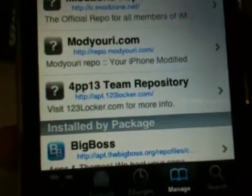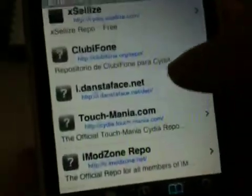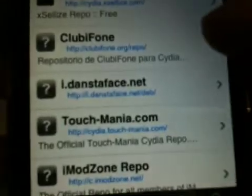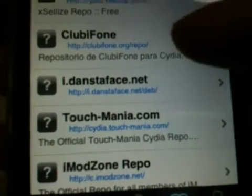www.apt.123locker.com — make sure you put the slash. And you also want to add this source: www.clubiphone.org — the iPhone is spelled F-O-N-E. I'll have both of them in the description like always.